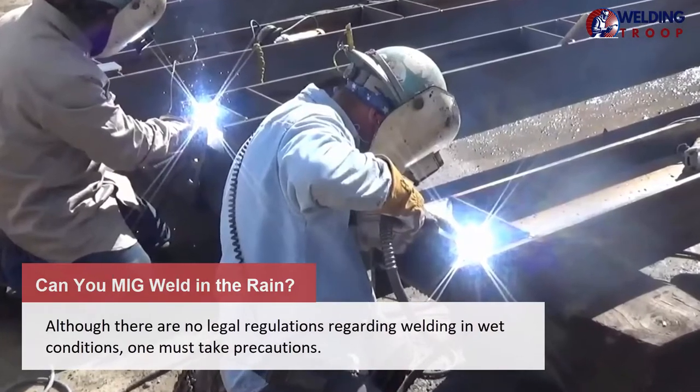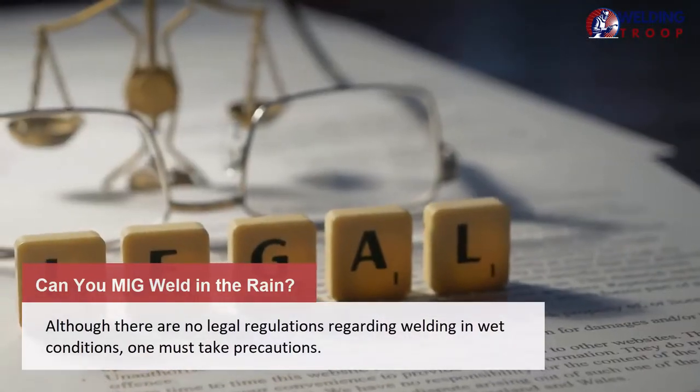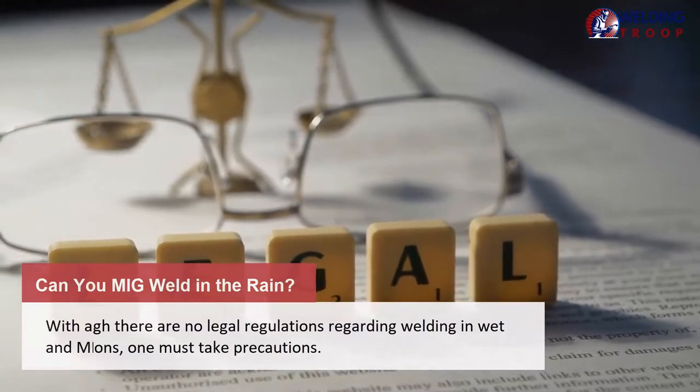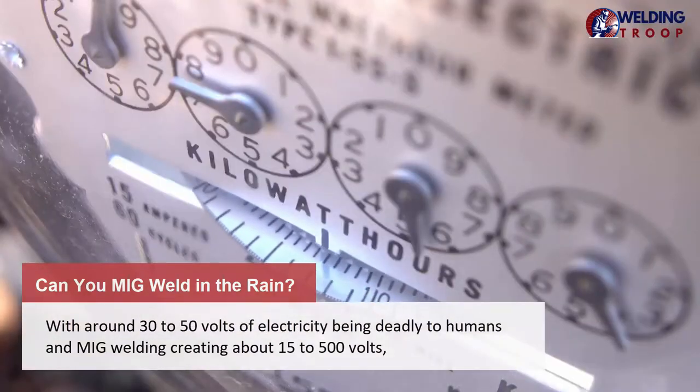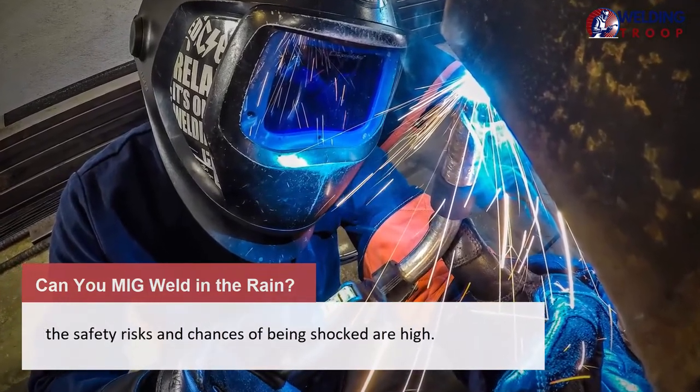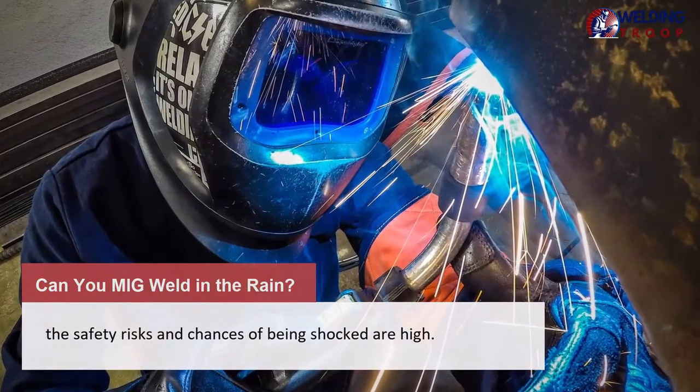Can you MIG weld in the rain? Although there are no legal regulations regarding welding in wet conditions, one must take precautions. With around 30 to 50 volts of electricity being deadly to humans, and MIG welding creating about 15 to 500 volts, the safety risks and chances of being shocked are high.